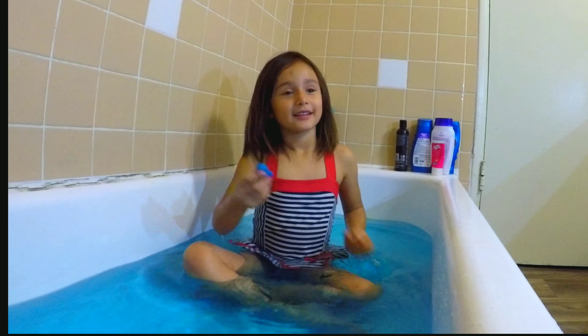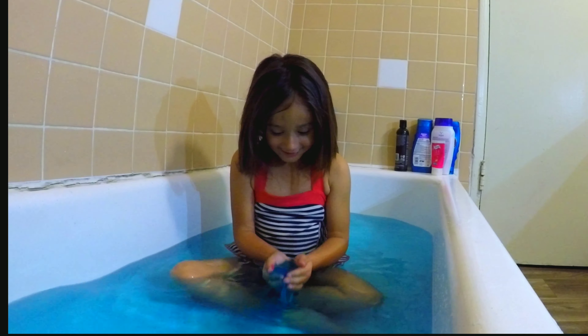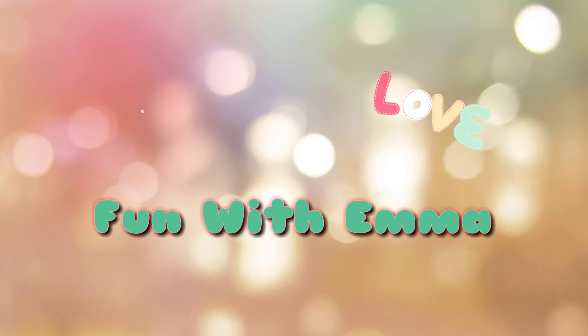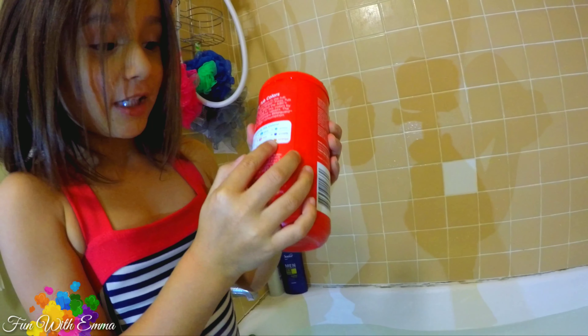Look, look! I'm gonna put them on my hands. Who put them? Whoa! We're gonna put them inside. What is it? It's a color.